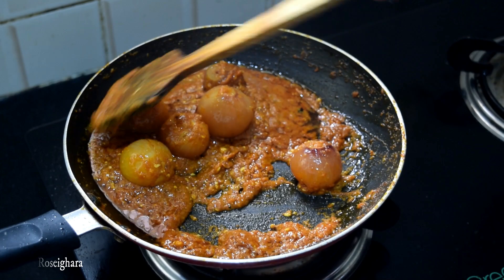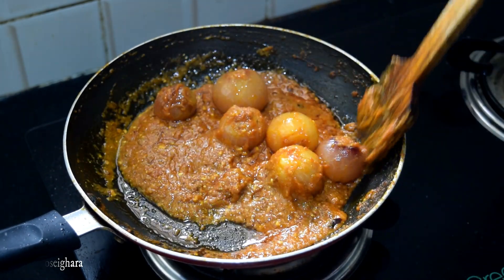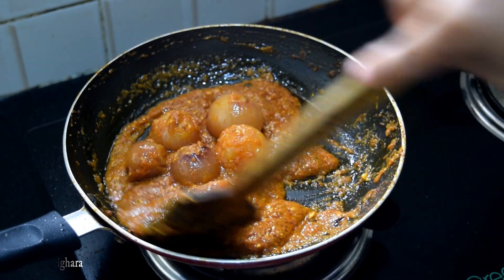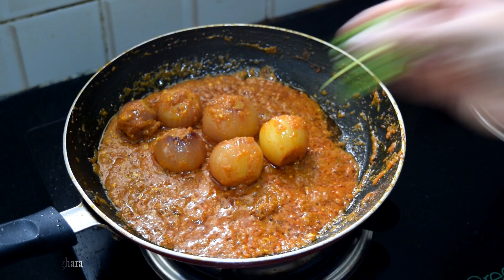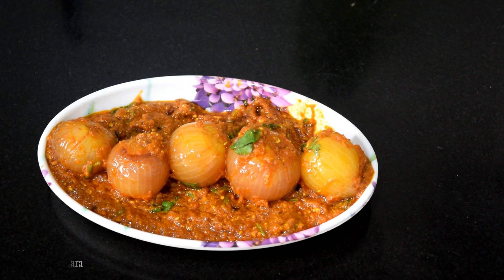We will add the recipe. Try our recipe at home and share your feedback. Subscribe to our channel and share the video on Facebook or WhatsApp. Namaskar.